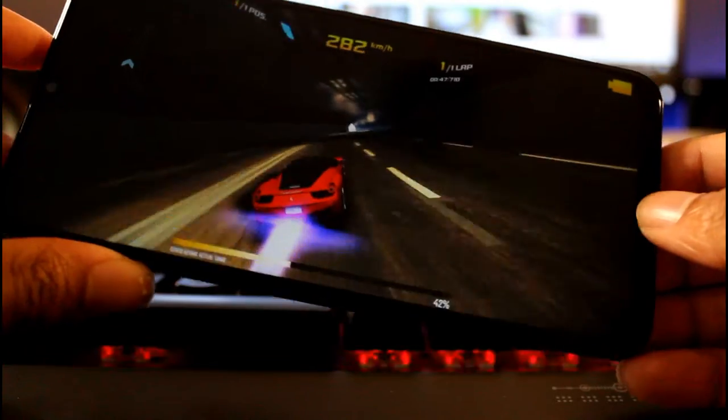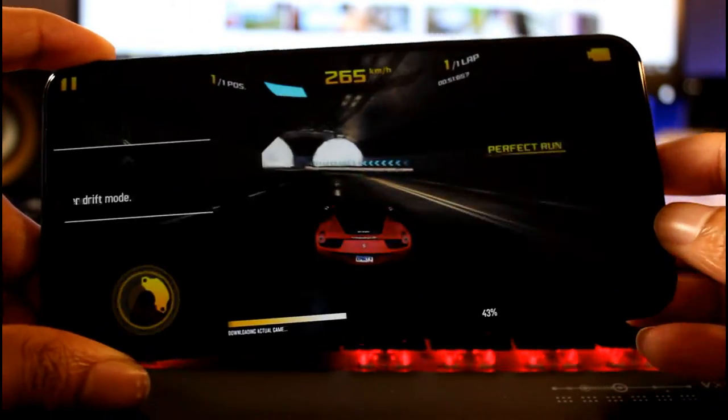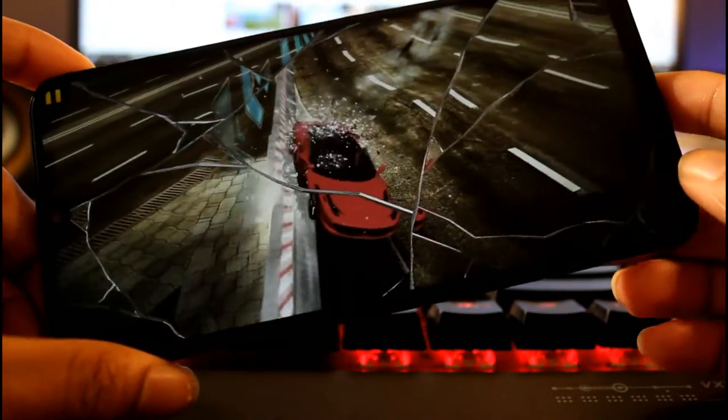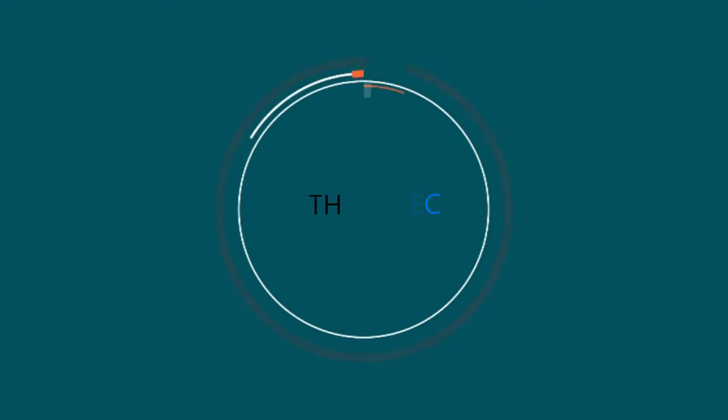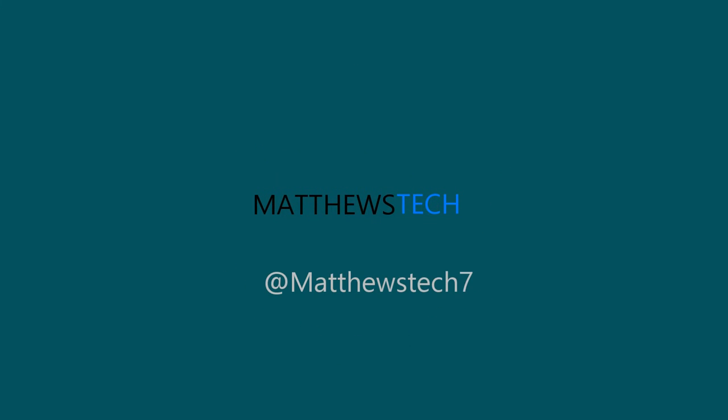So yeah guys, gaming on here is definitely great - no problems, no issues, very fun. Thanks for watching, I will catch you guys in the next video.